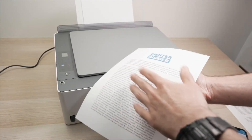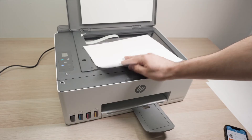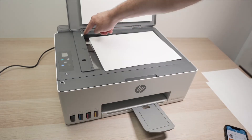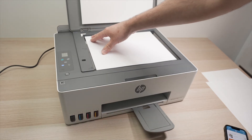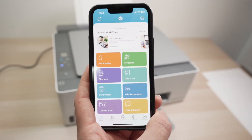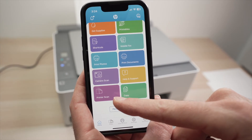First, take the document you want to scan and place it facing down with the top part on the left side. Align the corner of the paper with the corner marked in white. Simply glide it into place, then close the scan lid. On the app's main menu, go down and select printer scan.